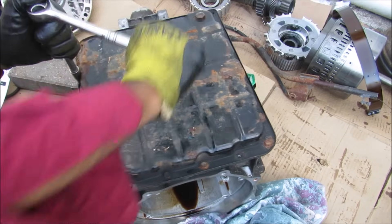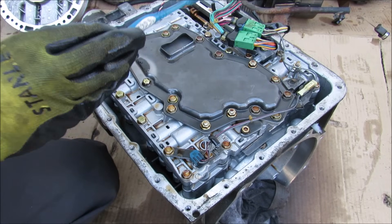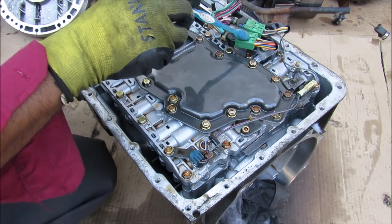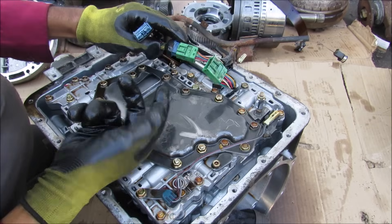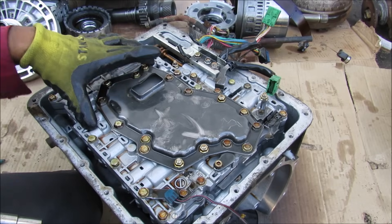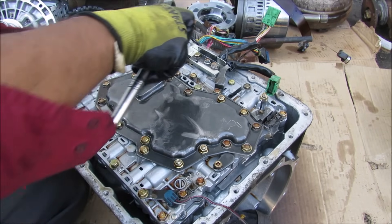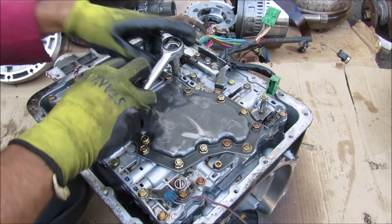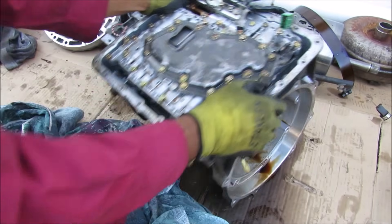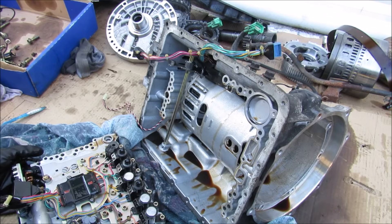I'm going to remove all the 10mm bolts that hold this transmission pan on. With the transmission pan removed you can see that we have this filter unit here attached to the valve body. We've also got a temperature sensor over here and some more electrical wiring that controls all this. Next I'm going to remove the valve body from the transmission — I've got my trusty 10mm socket here to remove all the bolts and nuts that hold this on.